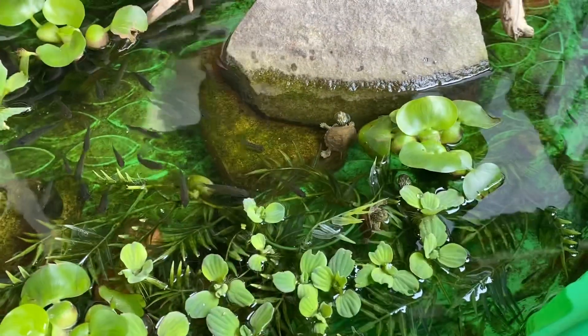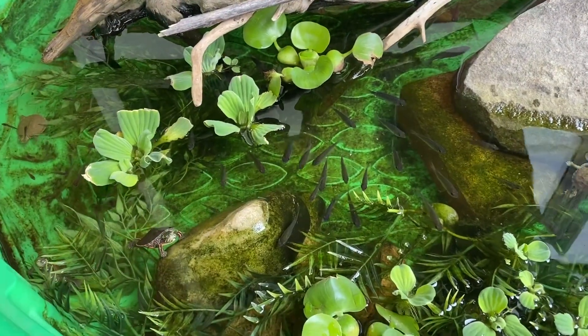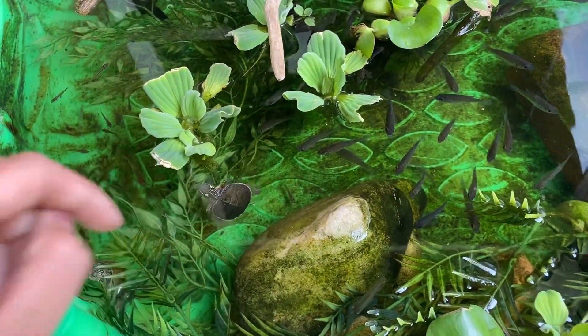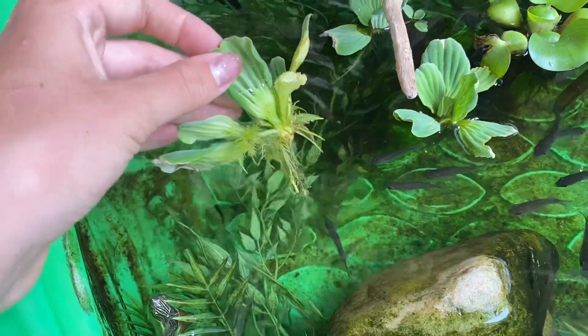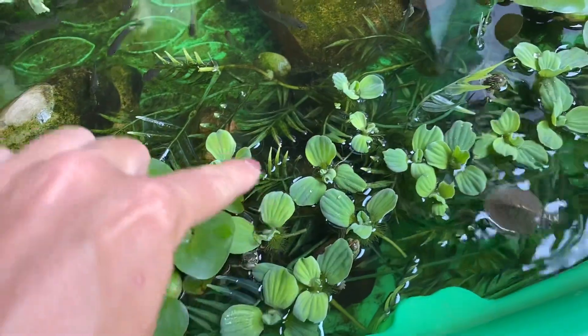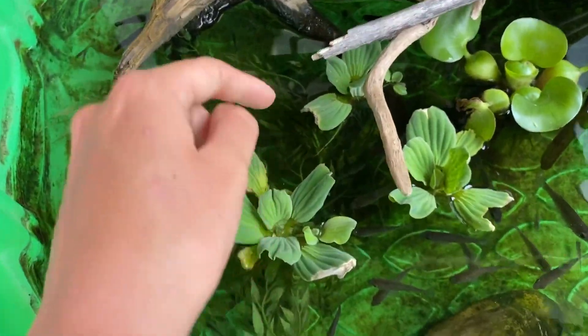This is the baby turtle pond — we have a ton of little turtles in here. The pond itself is kind of dirty right now, but I honestly think that's actually helping these plants grow. These water lettuce right here that I bought in a past video have been propagating like crazy — look at all these babies! These are all from just three plants.